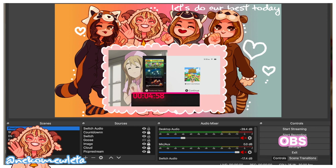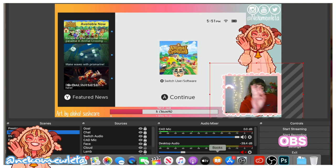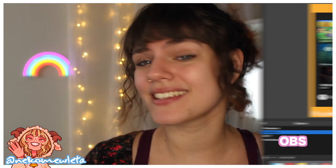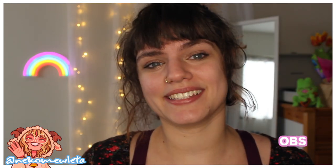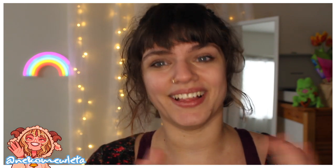Moving on to what software I use — I use OBS. It is free software and it is available for Macs. Streamlabs OBS is still not available for Macs, so that's not even an option for us, but the basic OBS is super simple and easy to use. There's so much information online in terms of how to use it, so if you ever have a problem you can pretty much always Google it and find a video tutorial.